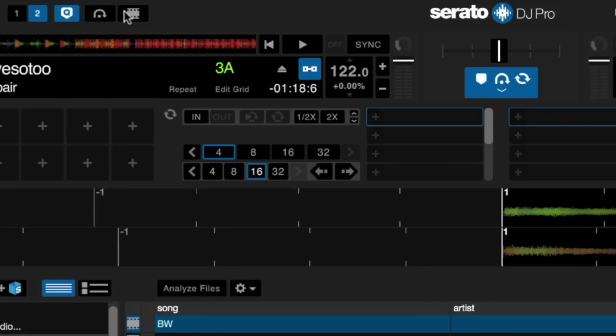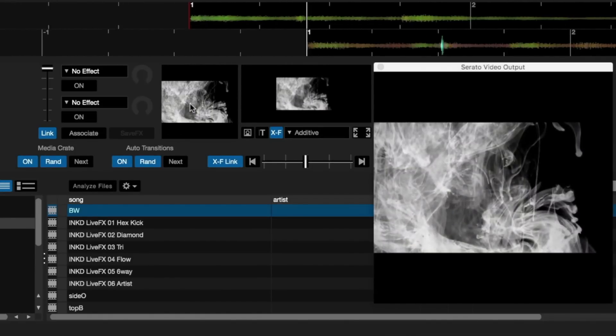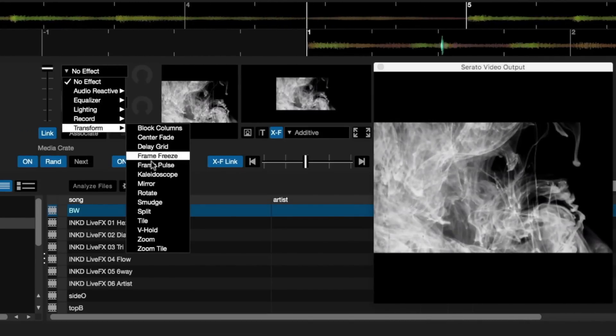You can also use Serato Video to mix video in practice mode. By pressing the video panel button, you'll have access to Serato Video. Add video to your set and control playback of your own video files just as you would with audio.